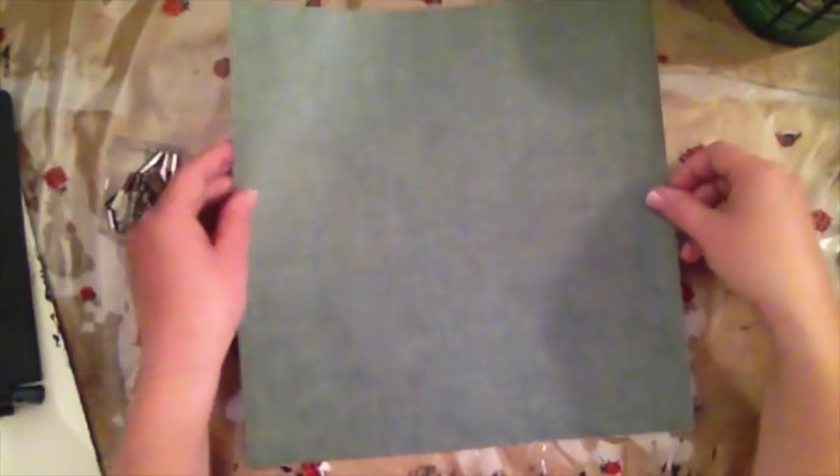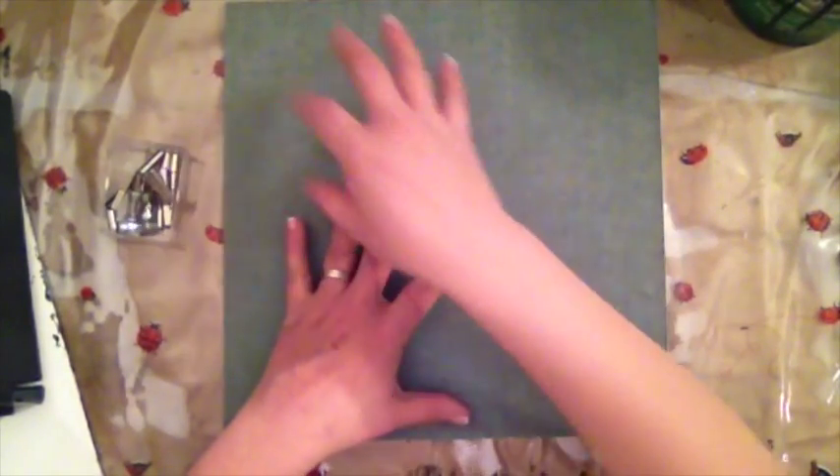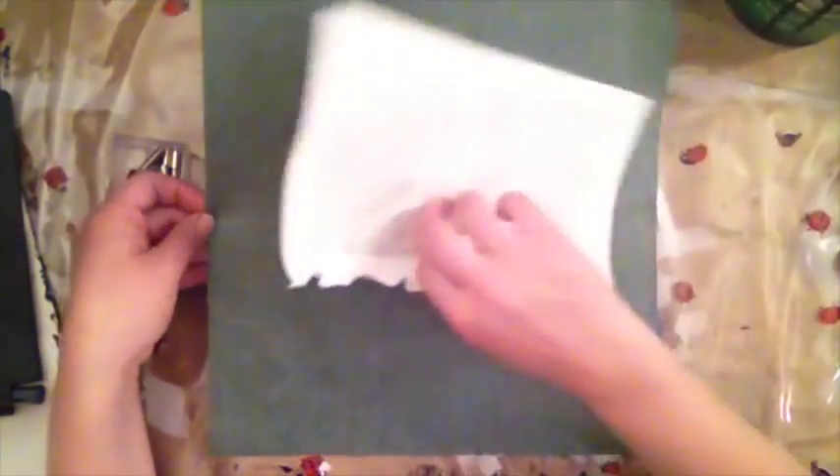I also want something that, when I'm sitting down, gives me a better view of the whole layout. If I had something that tilts it up a little, that would be great — especially if it's tilted and I can use magnets to hold the paper and do my layout.